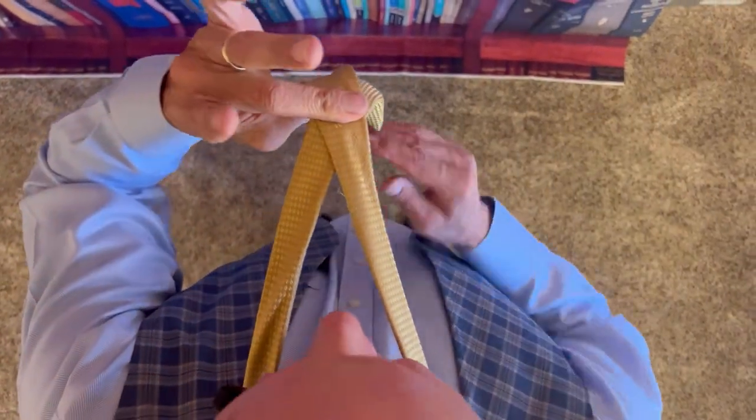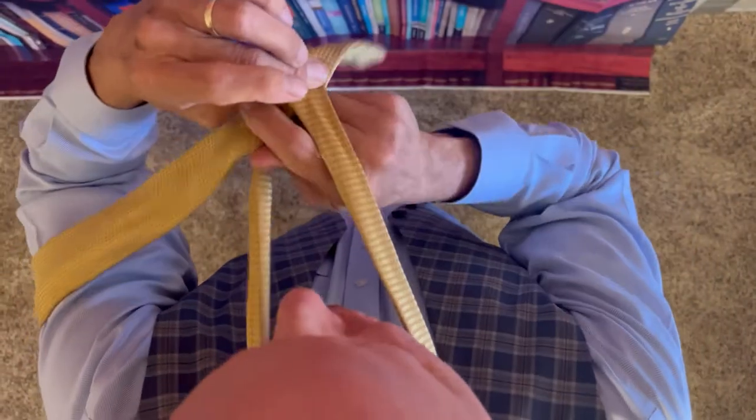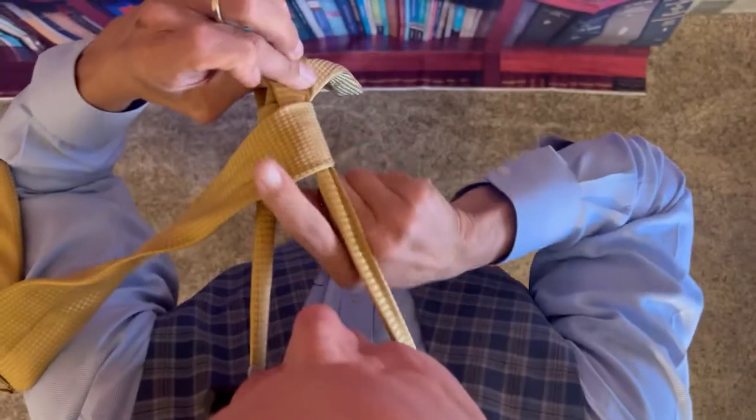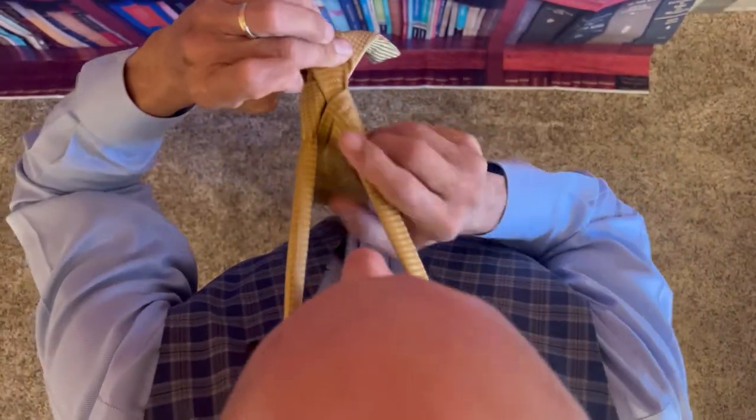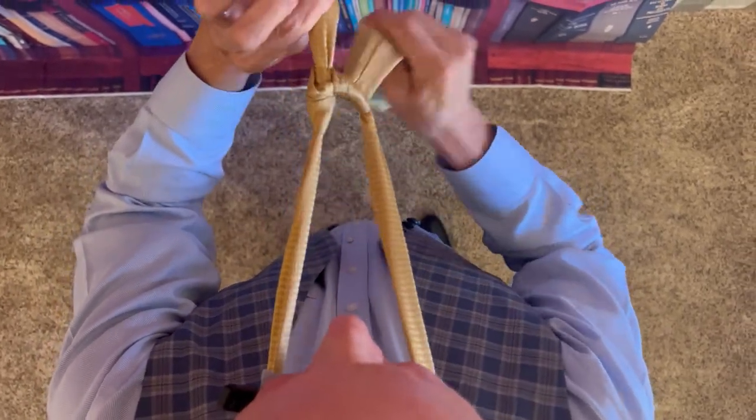Pinch with thumb and middle finger, up through the middle, over to the left, straighten it out, down, under both, over right, down the middle, release, grab the short end, grab the long end, and make a nice little knot.